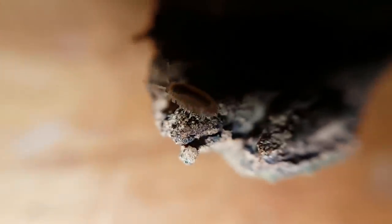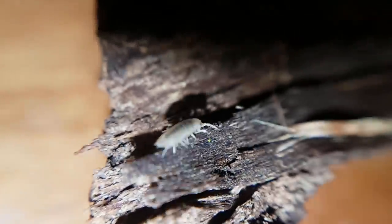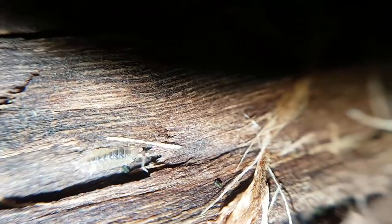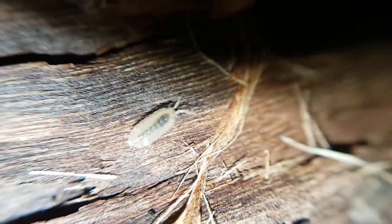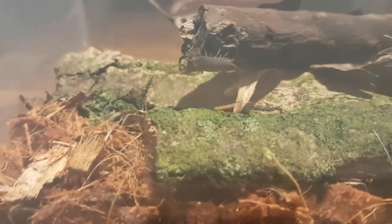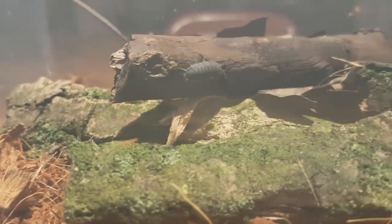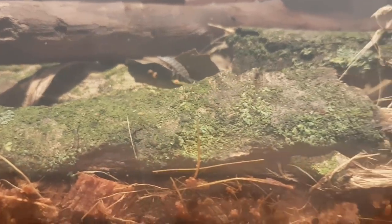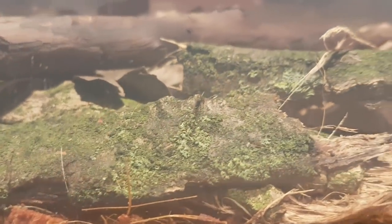Now let's talk about these babies. Where do they come from? Well, I will explain that to you in full detail. Let's start with the mating behavior. Did I already tell you that these specific isopods are Porcellio scaber? I feel like I should mention that somewhere in the video.